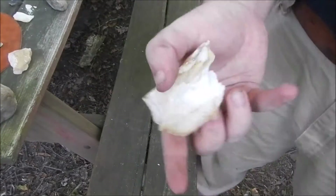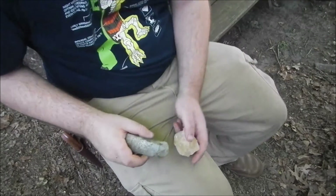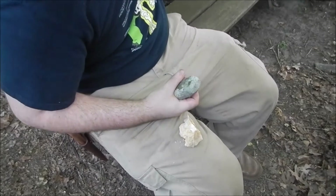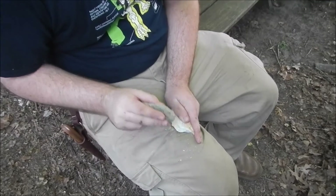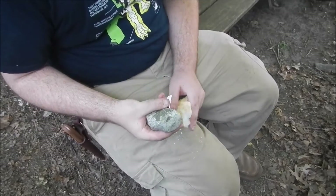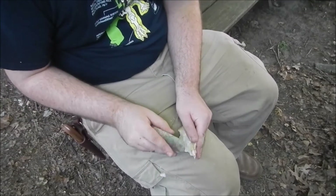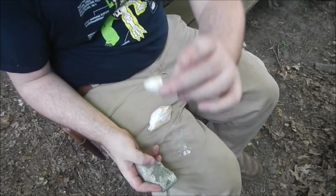I'm gonna get back to doing a little bit of napping. I'll just turn that into a spear point.